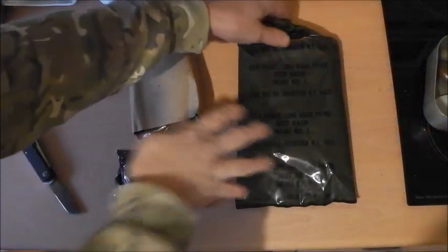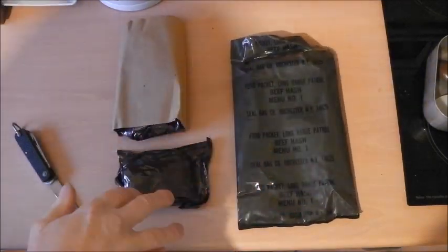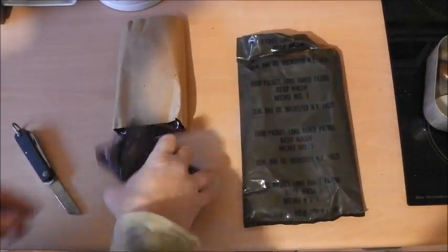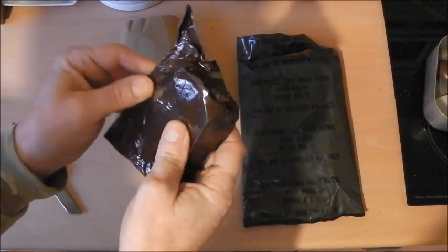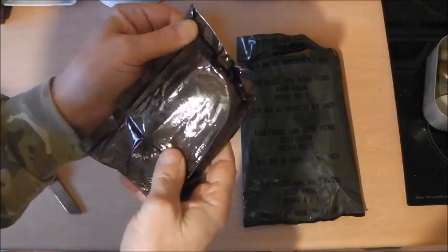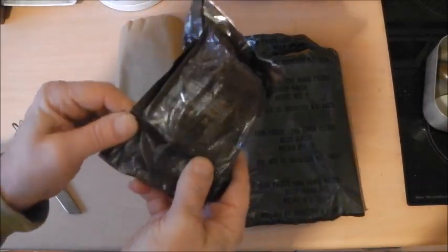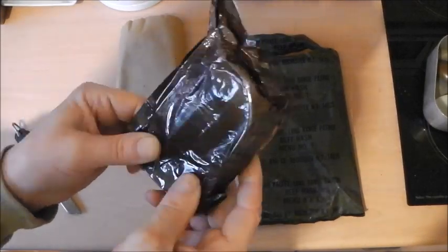I'll slit that open carefully from the back — I'll mark the front but the packaging is still nice to look at in my collection. This is our accessory pack. Accessory packet menu number one: cornflake bar, orange cocoa beverage, matches, coffee, creamer, and sugar.